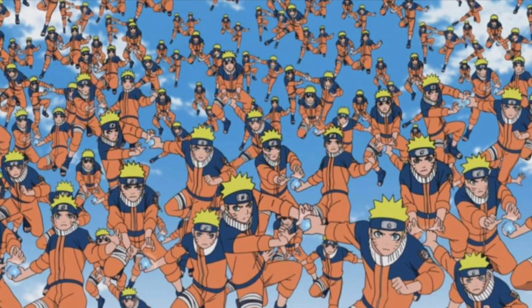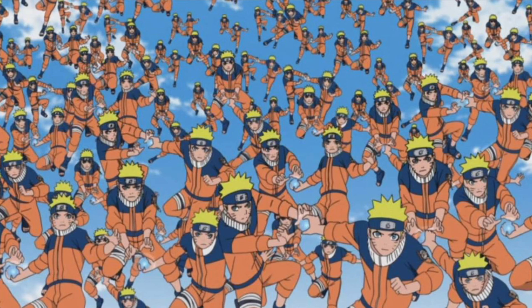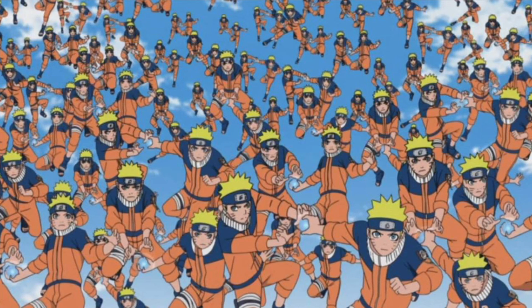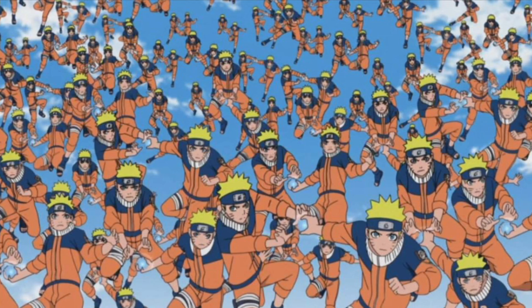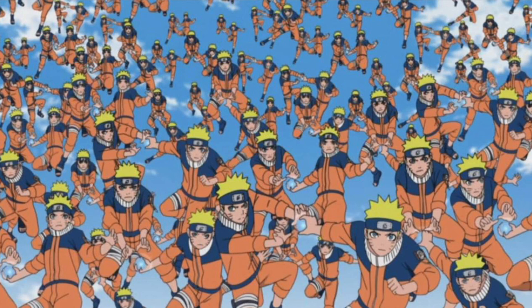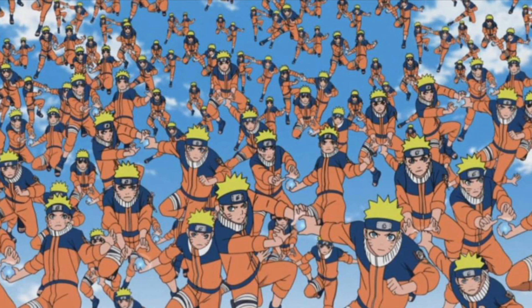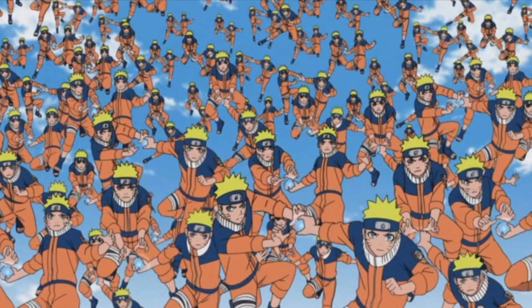The point I wanted to make is that although the Shadow Clone Jutsu is technically complex and it would be very strenuous, you would not be able to make the same amount of clones that Naruto does. But I would say you'd make more than Kakashi, because Kakashi is sort of in this weird limbo where he has to really limit the amount he does, unless it's the war arc.